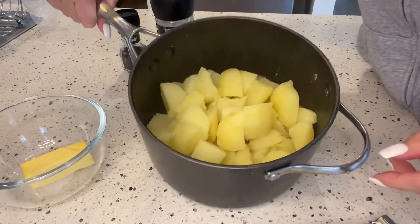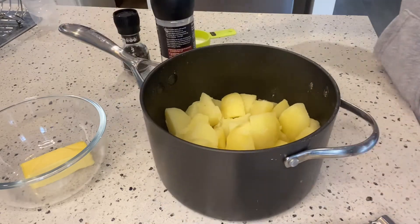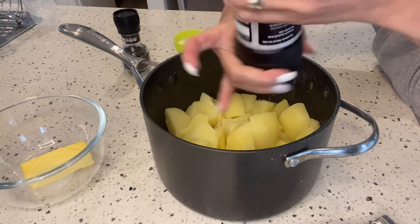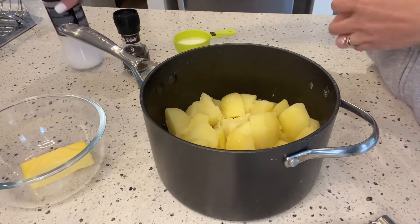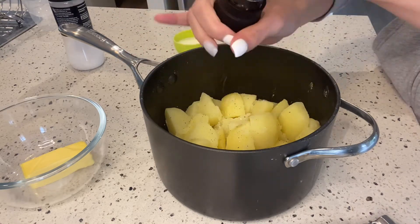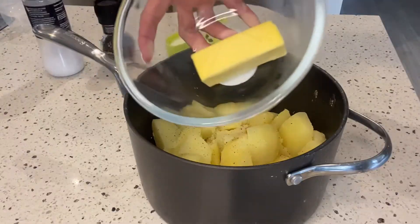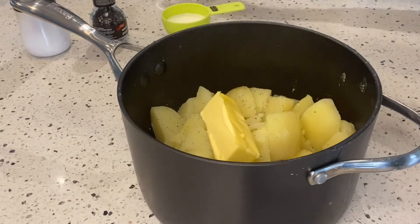After draining, put the potatoes back into the pot and then mash. Season with salt and pepper according to your taste, then add the butter and mash until soft and fluffy.